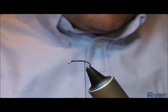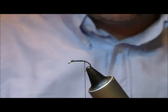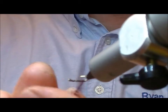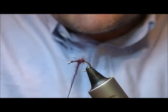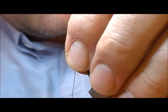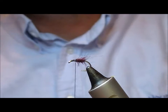Very simple fly. The body on this one is claret seal. I'm going to turn this out of the way just to get my hook point out of the road, then dub on some claret seal. This is equivalent to about a size 14 fly, so I'm only going to go up about two thirds of the way of the hook.